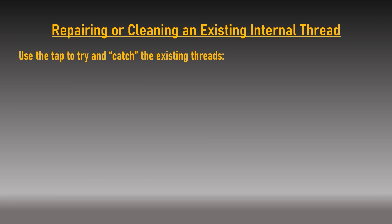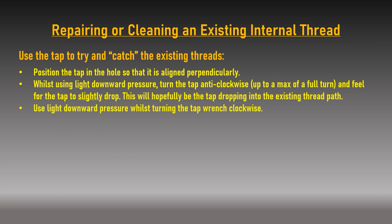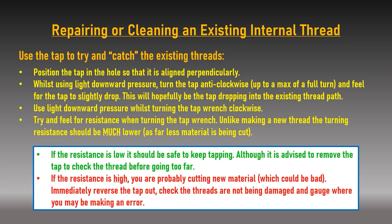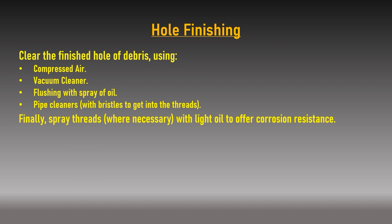Repairing a damaged internal thread is slightly different. You are not trying to cut lots of material, so resistance should be relatively low. Instead, use light pressure and rotation to attempt to catch the existing damaged threads and have the tap follow the original hole spiral. Hole finishing: once you have successfully tapped the hole, extract the tap and clean the hole of cuttings and debris — compressed air, a vacuum cleaner, or flushing with a spray of light oil is perfect. Using a light oil will also offer a degree of corrosion resistance in some materials.